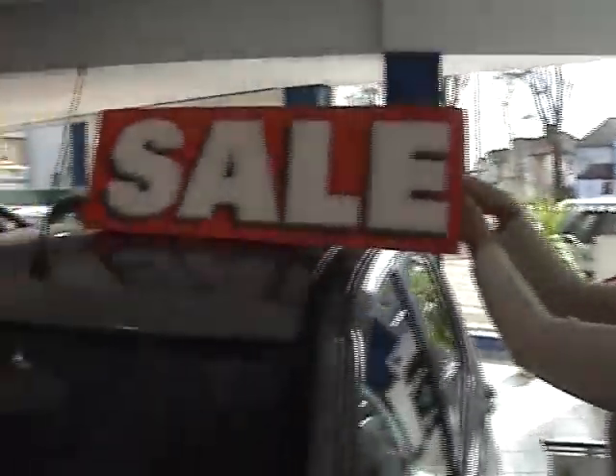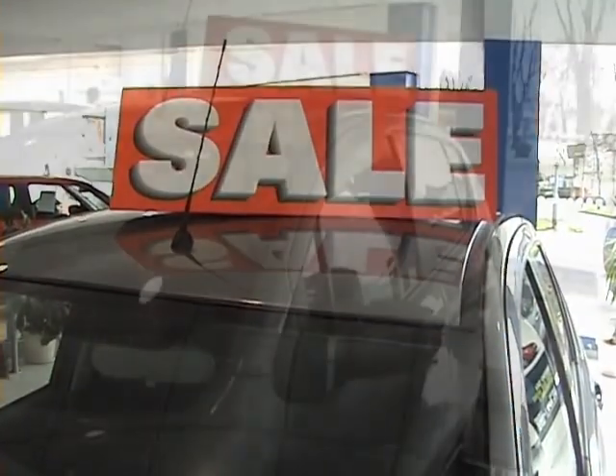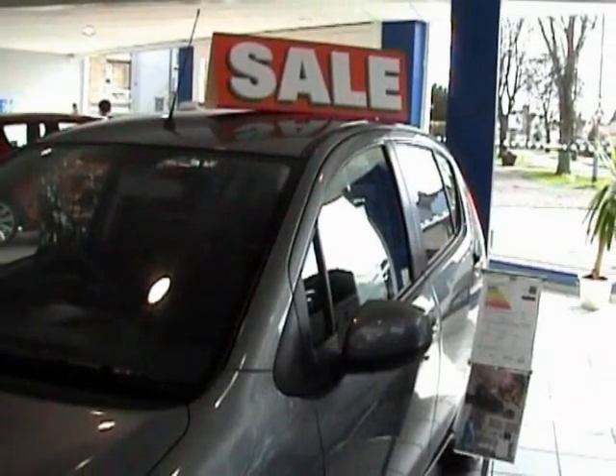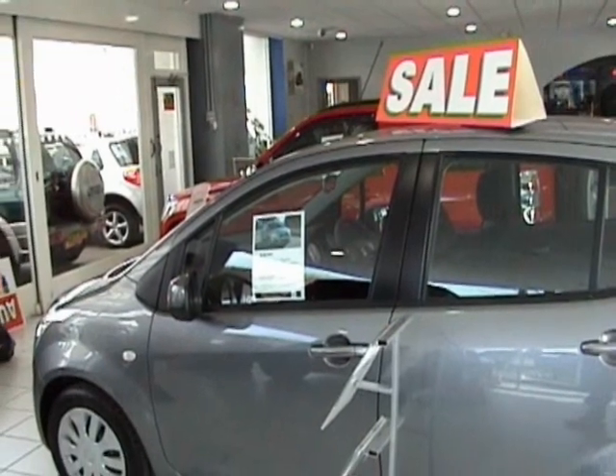Just place it on the vehicle at your preferred place. It also looks great on the bonnet. Any sales message, any colour, big message.